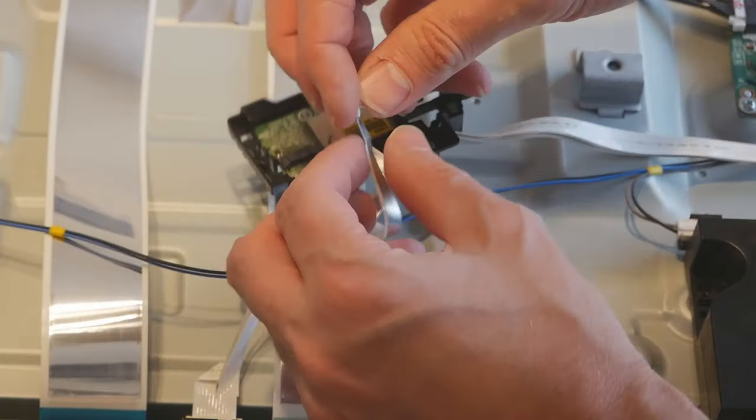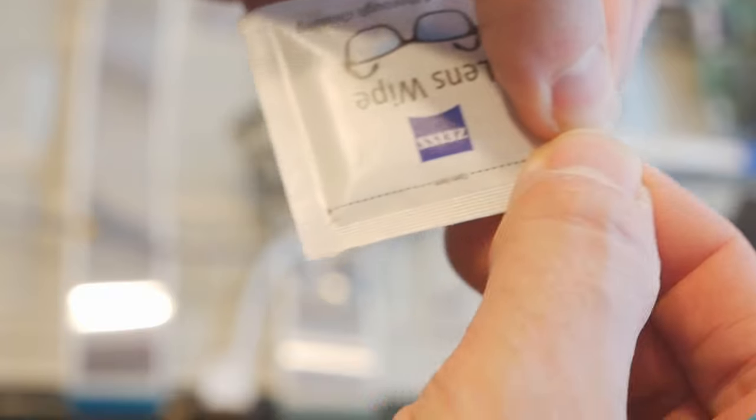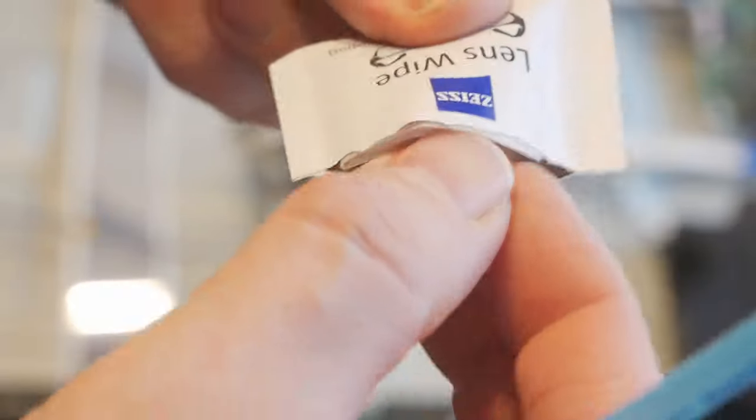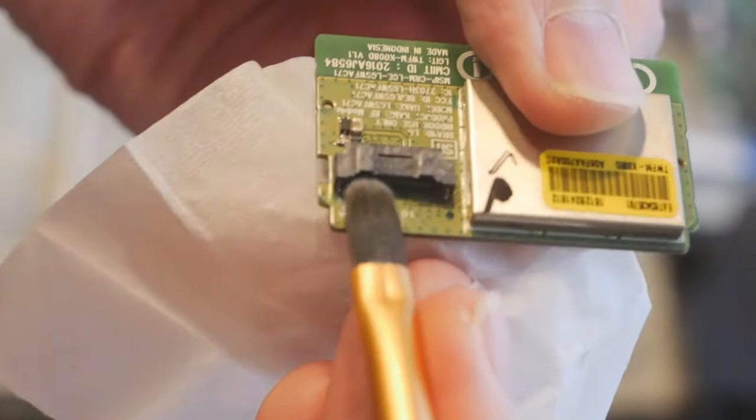You need to clean the socket and plug with alcohol. I use a lenswipe and a small paintbrush to clean it.